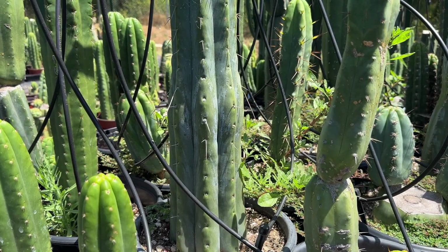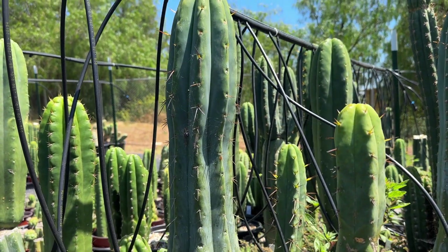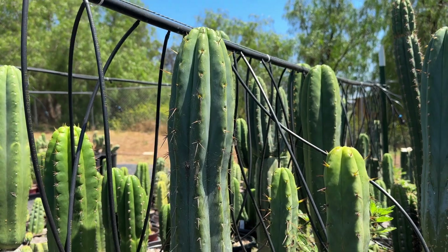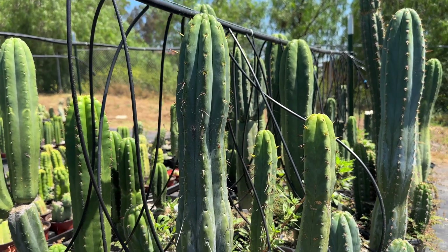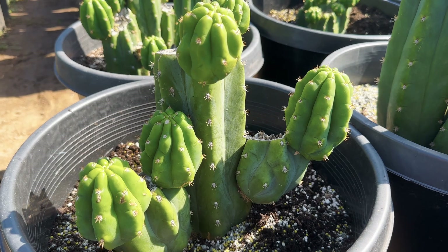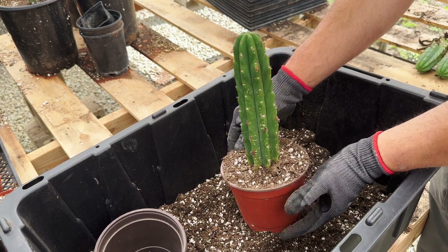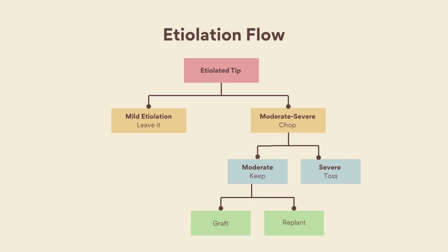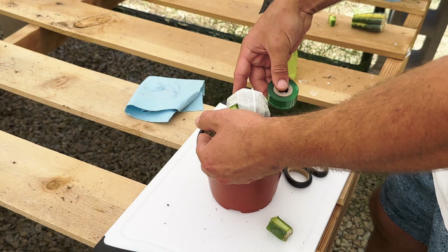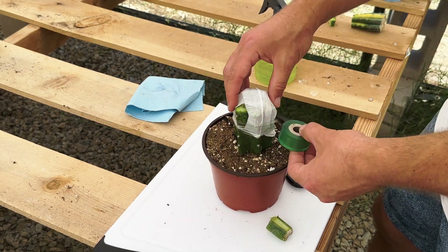Very mild etiolation isn't usually a cause for concern, but if you're dealing with more moderate to severe etiolation, then an alternative option to just introducing the cactus to more light is giving the tip a chop. If the etiolation is more severe, feel free to toss the cutting and let new offsets grow from the mother plant. If it isn't so bad, you can keep the cutting and either graft it or replant it. We have in-depth videos for both of these processes on our channel, which we'll also link in our description.